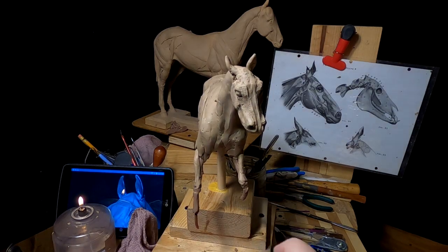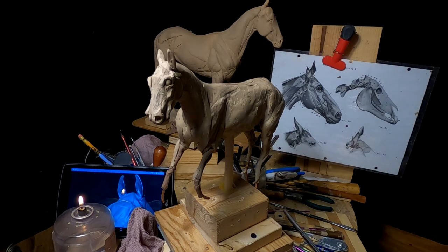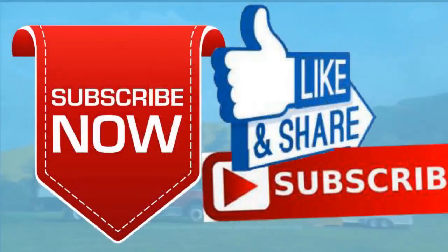All right everybody, that's it for today — I'll catch you later. Please give me a like and a subscribe and ring the little bell. Also, don't forget I have instructional videos available now online. The link below this video shows you a link to a review of all nine videos. Later everybody, good night.